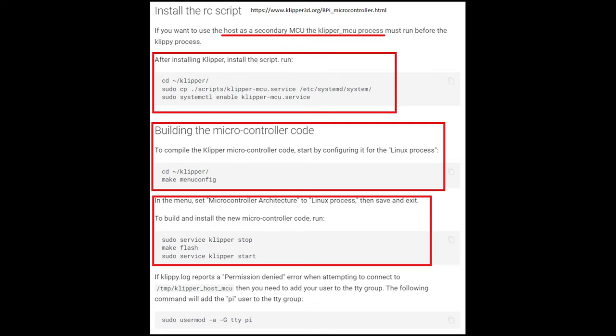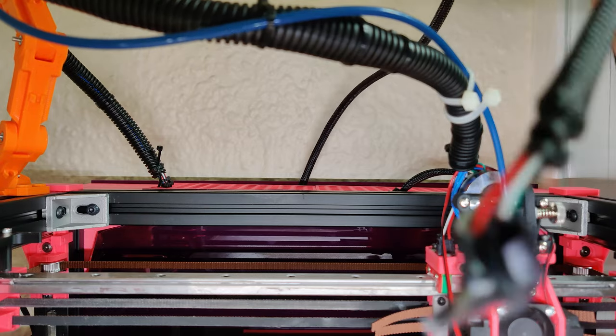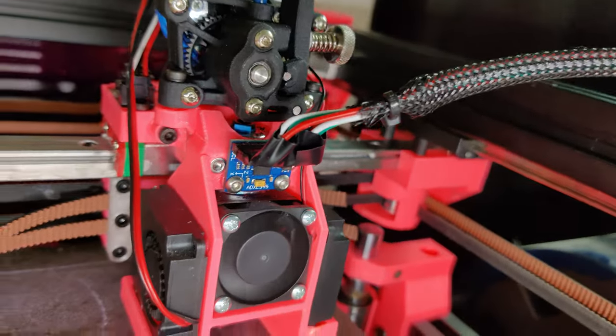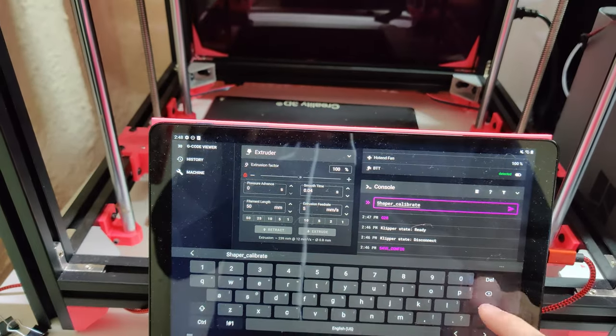Next, follow these steps on screen to set up your Raspberry Pi as a secondary MCU so that the ADXL utilizes the processing power of the Pi instead of the mainboard. Finally, make sure you have SPI enabled by typing raspi-config and enabling SPI under interfacing options, then fill in your printer.cfg file like how I have it here. You can modify your probe points so that it's in the center of your bed in XYZ format. Once you have set up the software side on the Raspberry Pi, save and restart, home your printer, and run this command: shaper_calibrate — and the printer will do the rest.